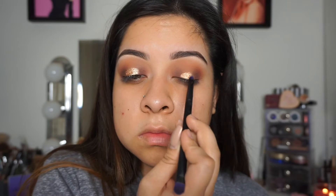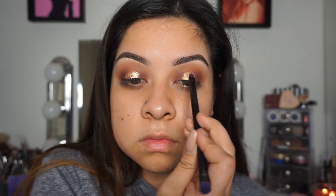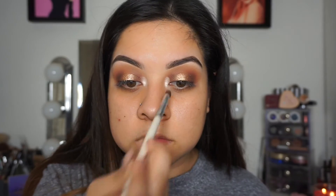I didn't do my eyeliner or eyelashes on camera because my camera died. So I'm just applying Shimma Shimma as my inner corner highlight as always, because this is my favorite. My face routine pretty much stayed the same, so all the products will be listed down below.